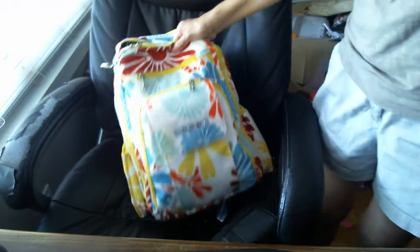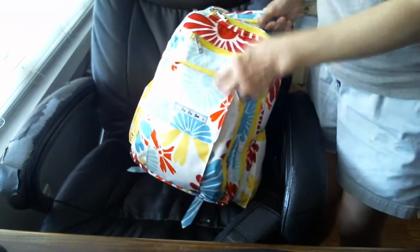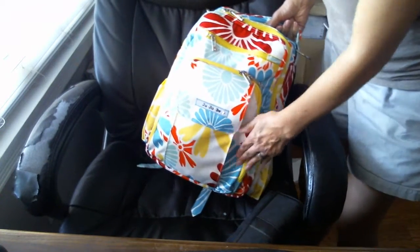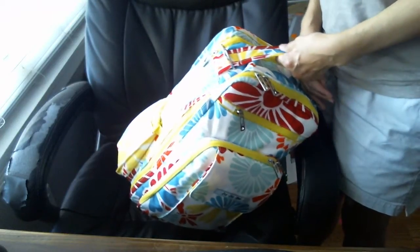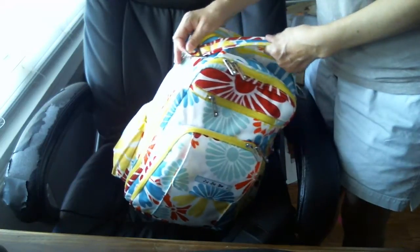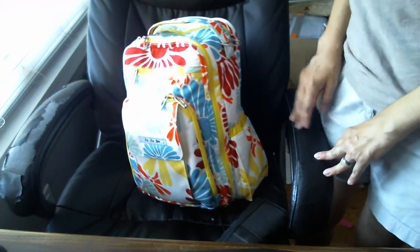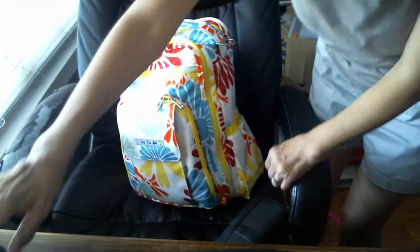Other than that, this is my Jujubee BRB in Flower Power. All the hardware is still really nice and it's really good. It does get dirty easily but I took a wipe to it and it came right off. I am pretty much in love with the BRB — I can't see too many things bad about it other than the lack of gussets — and I look forward to probably getting more. If you have any questions let me know, and let me know what you think about the BRB. Thanks, have a good day! Bye!